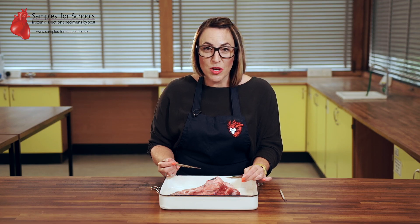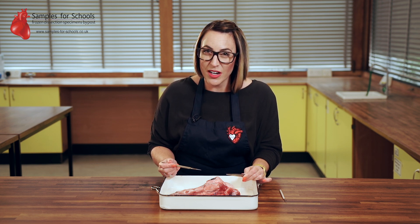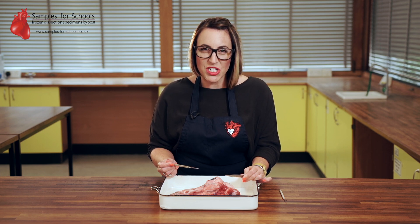When you receive your sample one option is to do an eye dissection. For more details of that you can see our eye dissection video. But to remove it from here it might need some gentle persuasion.